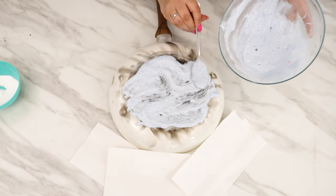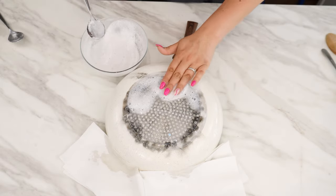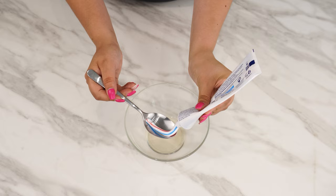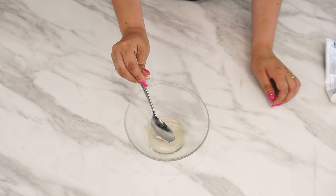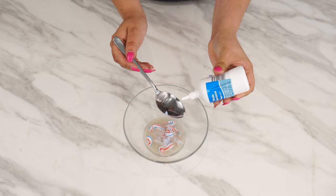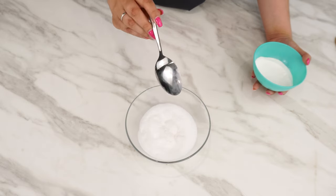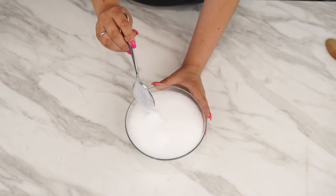Here's my method for cleaning a burnt pan — thanks to it, my pots are clean and shiny. I've tried many methods before, but none worked as well as this one. Prepare a bowl and add three tablespoons of apple cider vinegar. The next surprising ingredient is toothpaste — add one tablespoon. Then include two tablespoons of hydrogen peroxide. Mix everything together, and finally add two tablespoons of baking soda. Mix thoroughly until you notice foam starting to form — this indicates that the chemical reaction is happening correctly.